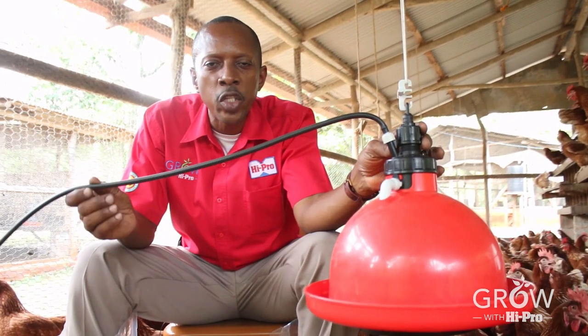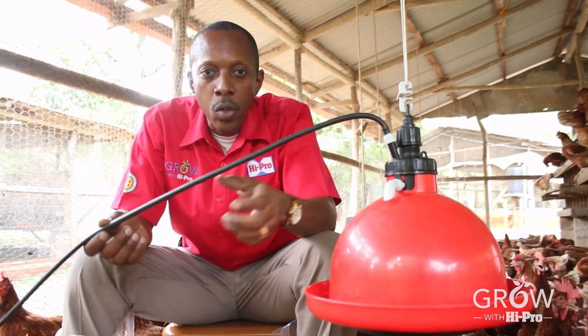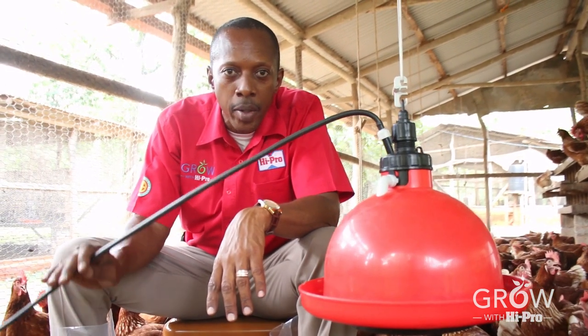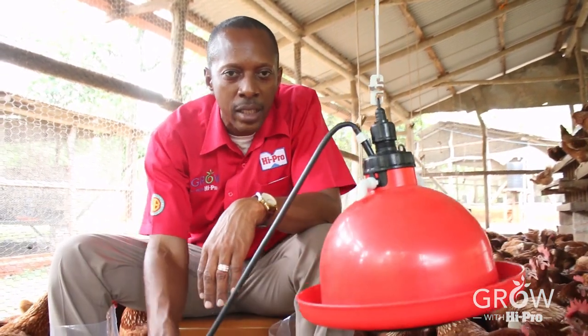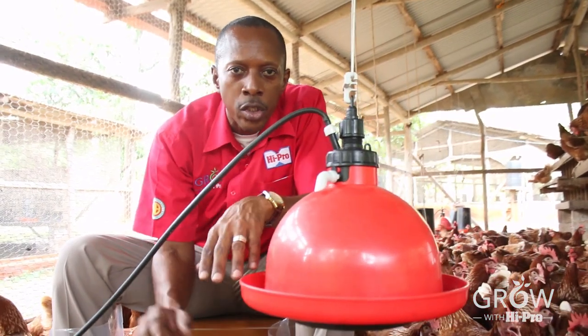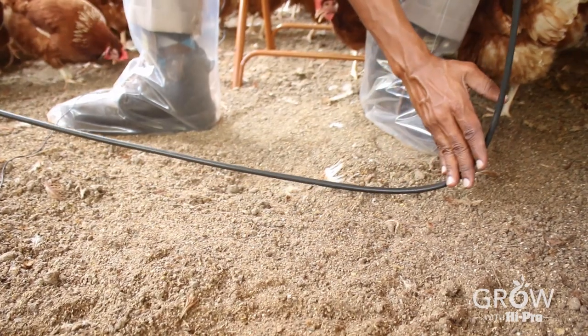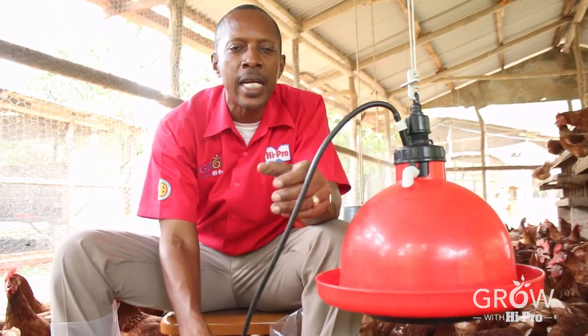When installing the plassan, make sure the hose is the correct length. If the hose is short and suspended in the air, birds will stand on it and the plassan will dangle, causing water to spill and wet the area below. Make sure the hose is long enough to rest on the ground so there is no place for birds to stand and disturb the water flow.